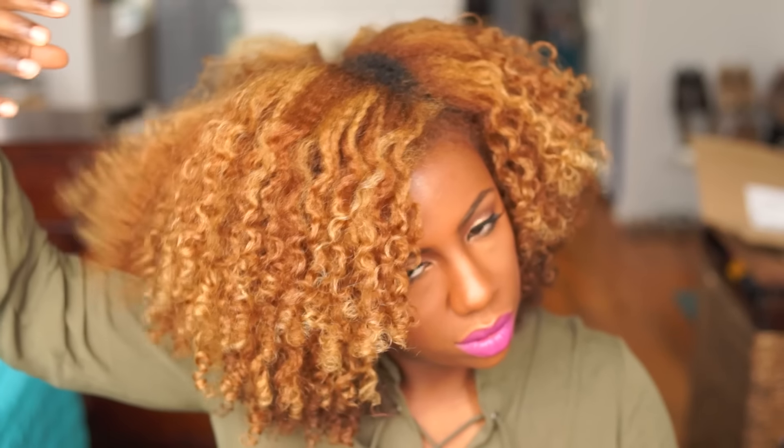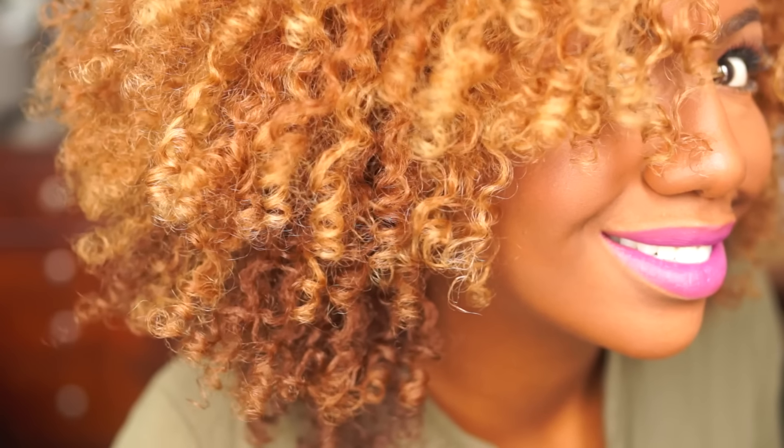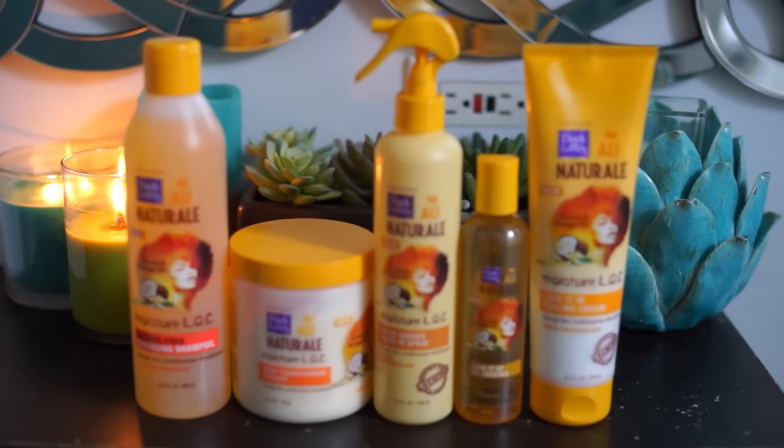The LOC method is the best way to layer and lock in moisture into curly hair. This was developed by Naturalistas and it works very well for type 4 hair. Dark and Lovely has a whole line dedicated to the LOC method, and it's the first line created specifically for this. LOC stands for leave-in, oil, and cream.